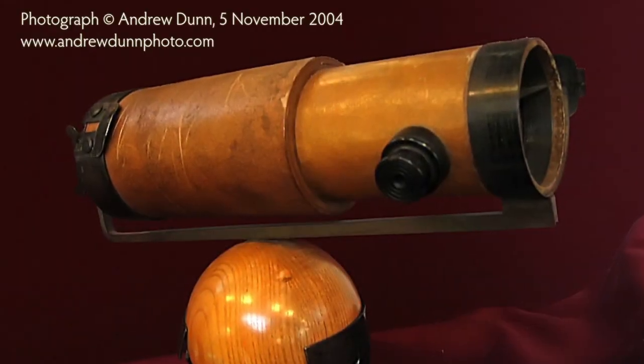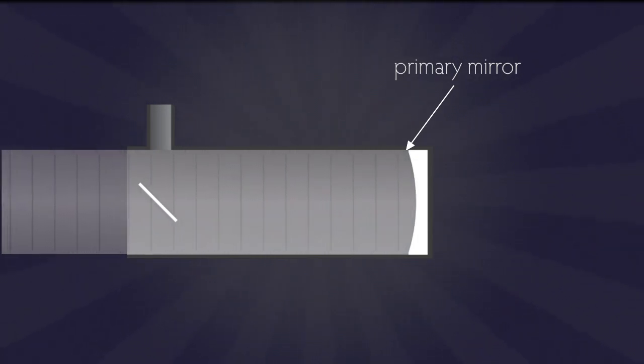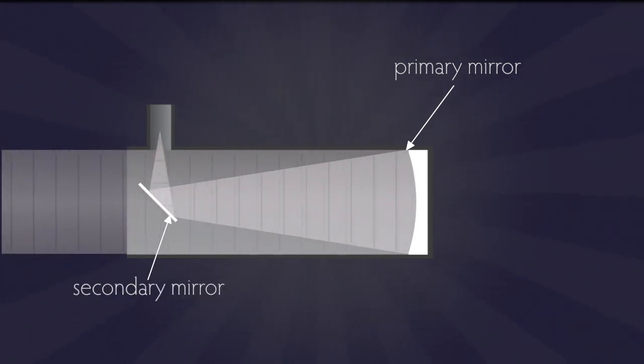Refractors in Galileo's day had some pretty big problems. So in 1668, Sir Isaac Newton invented the first working reflecting telescope that used mirrors instead of lenses — we call that the Newtonian reflector, often called a newt. With Newtonians, light travels down the tube and hits a concave mirror called the primary mirror. Light then goes back up the tube, and before it gets to its prime focus, it hits a flat secondary mirror at a 45-degree angle that bounces the light out to a hole in the side of the tube where you put your camera.